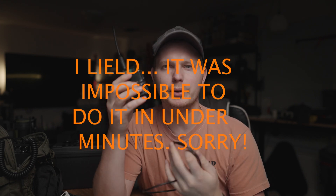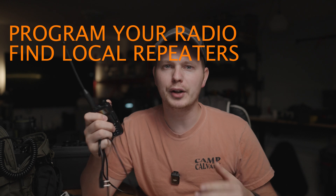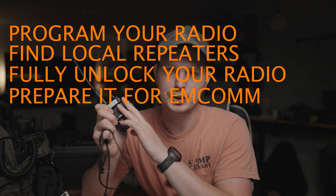In under five minutes, I want to explain to you how to program your UV5R, how to find repeaters, how to make sure that it's unlocked, and how to make sure that this radio is ready in the event of an emergency.